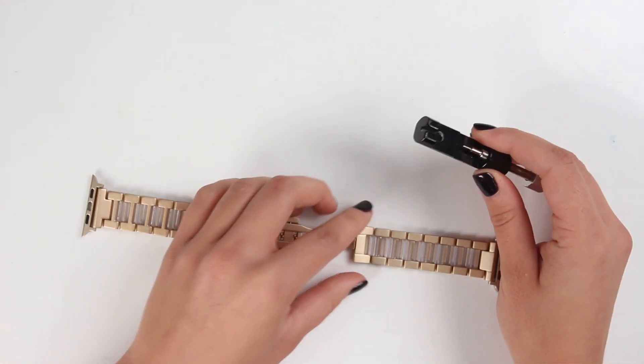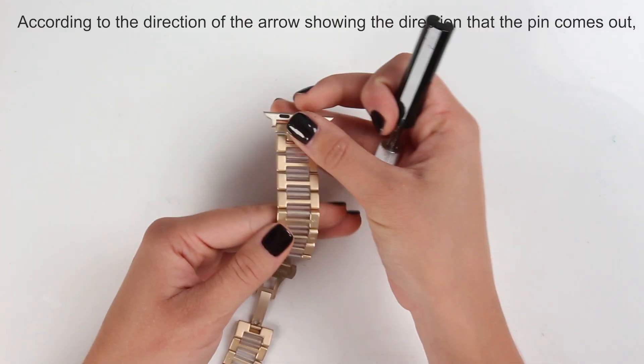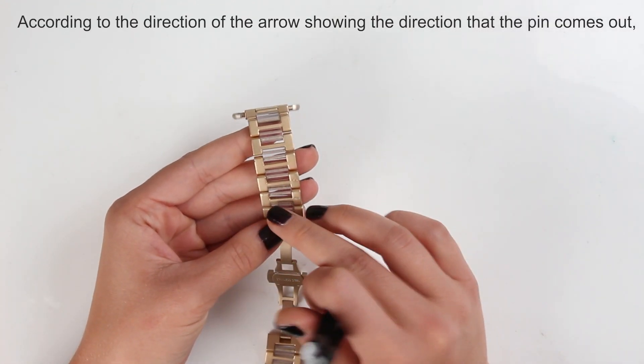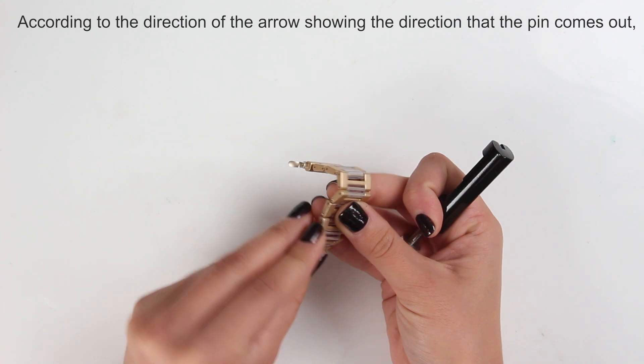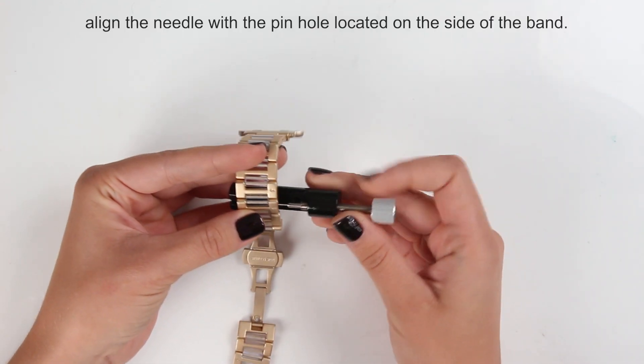On the other side you need to find the arrows — it's pretty easy. The arrow shows the direction from where the pin comes out, so you need to face the arrows to the needle like this.